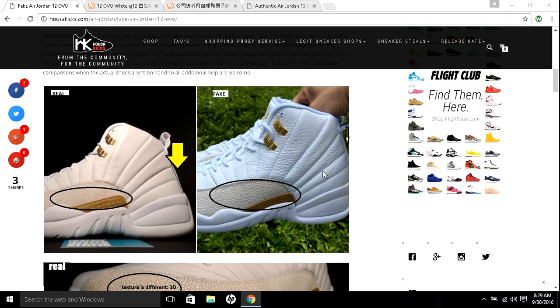This shoe was birthed out of a collaboration between Drake and Jordan Brand. Before you buy these online on eBay or any website, make sure you know that they are authentic. I went ahead and found a couple of pictures of fake ones and real shoes, and I wanted to show you what they are before you go ahead and pull that trigger.